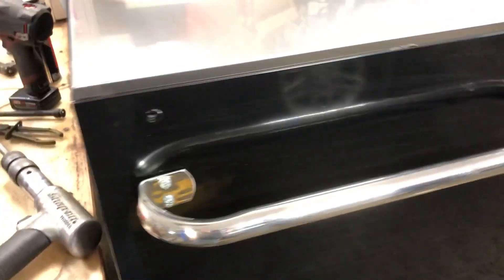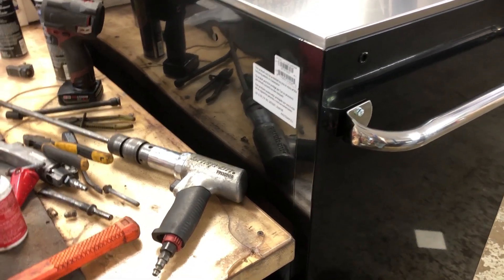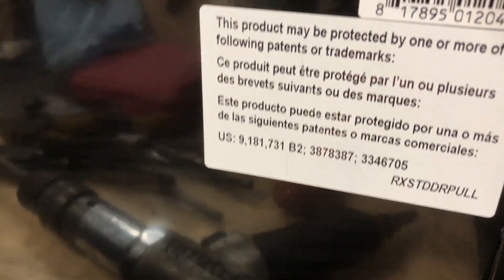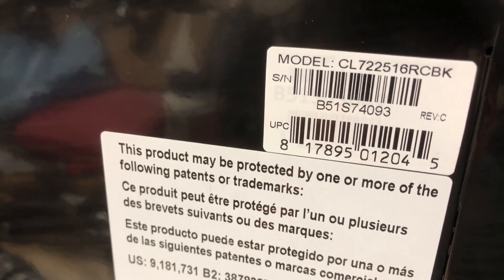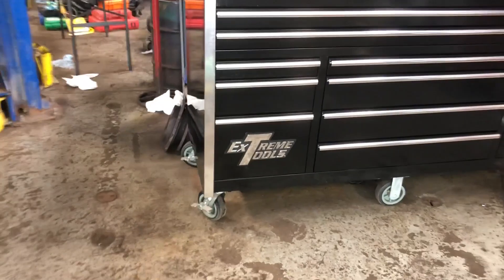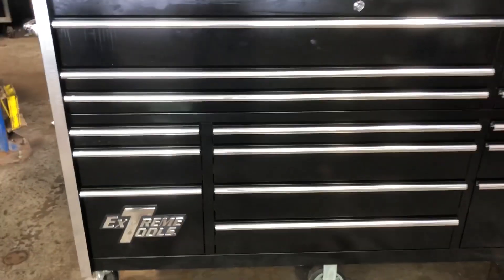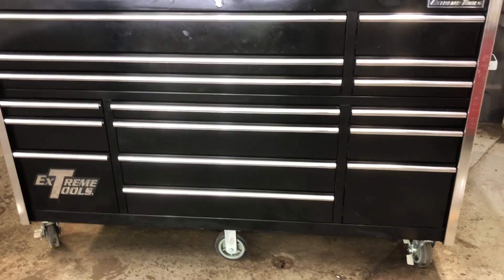The handle's a little chintzy — hollow tube pressed on the end. For me it doesn't matter; this box will only get moved if I ever need to clean the floor. The actual model is CL 72-25-16, so 72 by 25, 16-drawer roll cabinet. For the price, I'm happy with it. Judging on what I see, and because I have experience with the boxes, it looks a little dull right now because it's got almost like some kind of cosmoline or something on the paint to protect it, so I'll polish it up at some point.